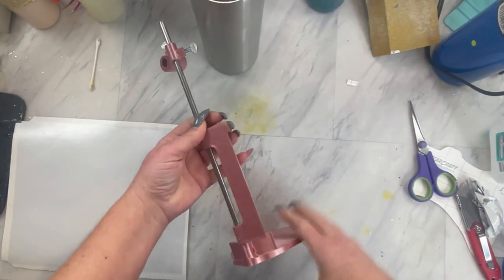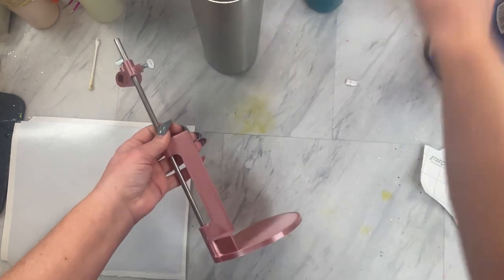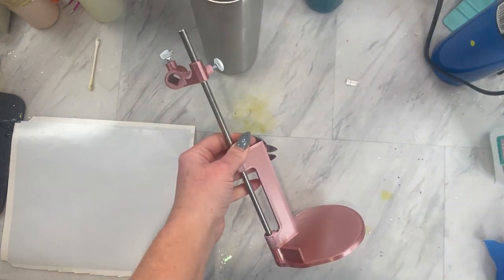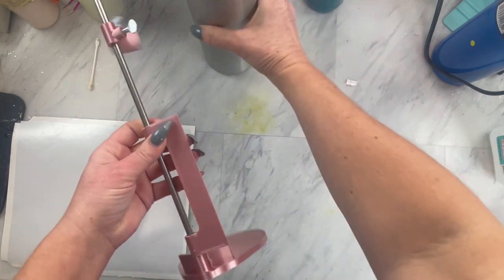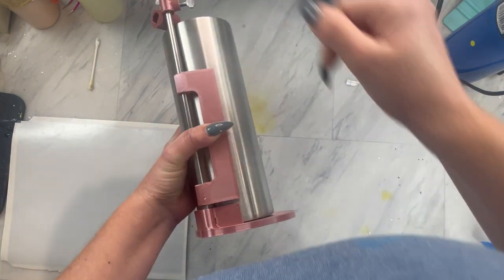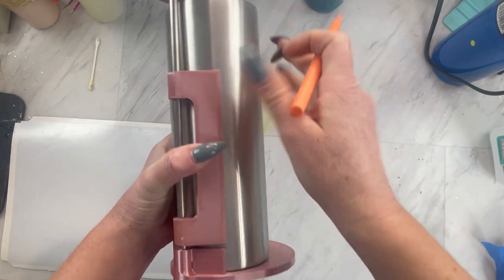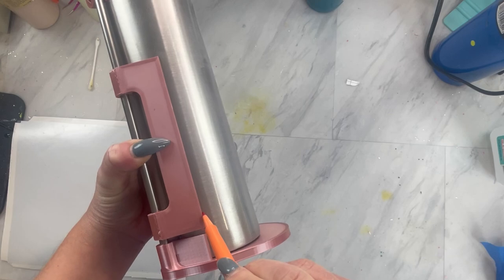Now I am taking my favorite tumbler tool of all time — this is the ultimate tumbler tool from Cami Page Boutique. There will be a link down in the description for you. This will save you so much time on so many designs, but my favorite thing to use it for is a straight edge guide, so I can just take a marker and draw a line, and then when I go to put on any sort of vinyl wrap, it is just straight the very first time without all the guesswork.